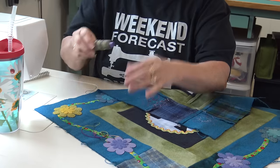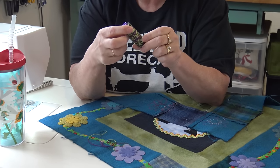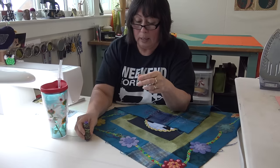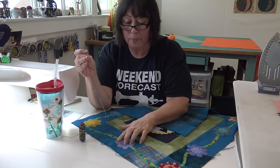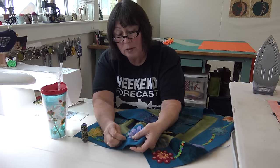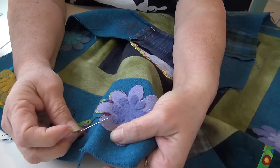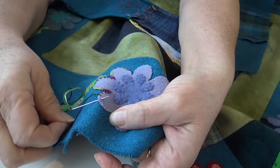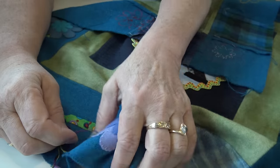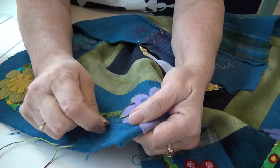I thought: why do I have to stick to a purple color just because this is a purple flower? I'm going to use this fun thread — an Eleganza pearl, which is one of Sue Spargo's threads, number five. I'm going to show you the scroll stitch. I take my thread and go from the outside edge of my petal, just taking a bite to the inside edge. Then I bring my thread underneath the needle and around the top so it goes underneath the point.